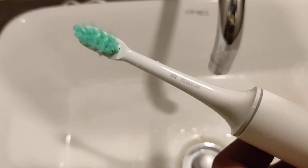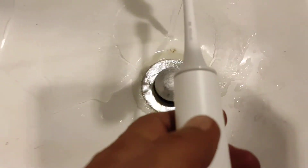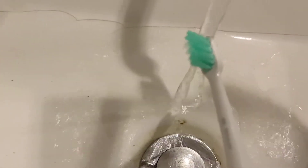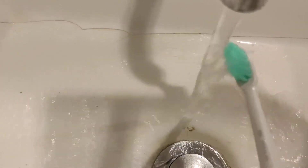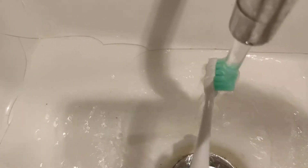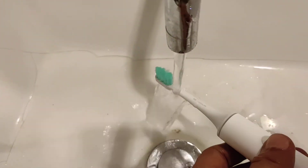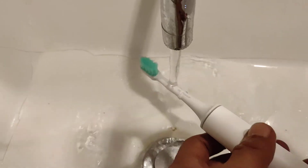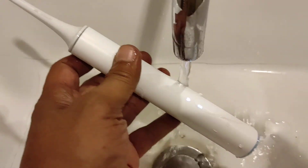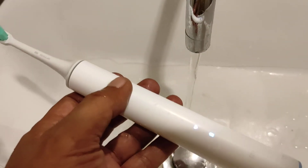That's the regular head. It has an IP7 rating, so let's put it in water and switch it on.